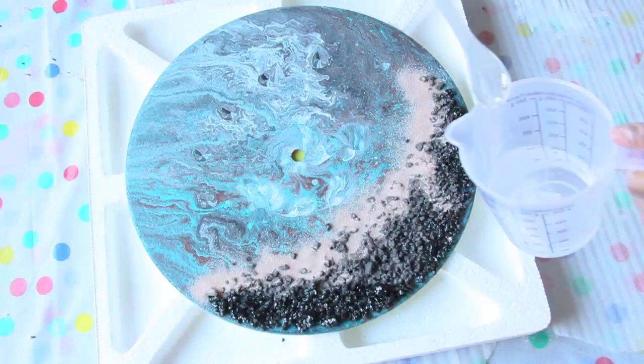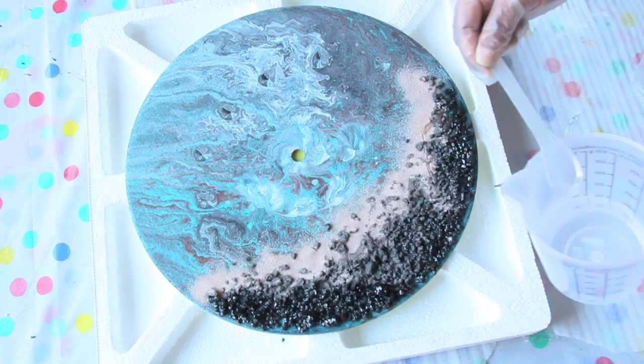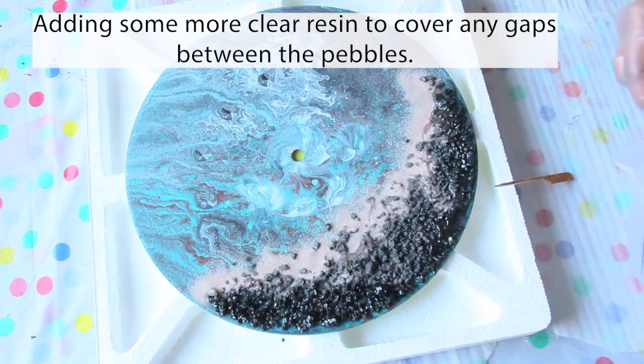I'm adding a bit more clear resin on top of the pebbles to cover any remaining gaps, then adding a bit more sand and pebbles to fill things in.